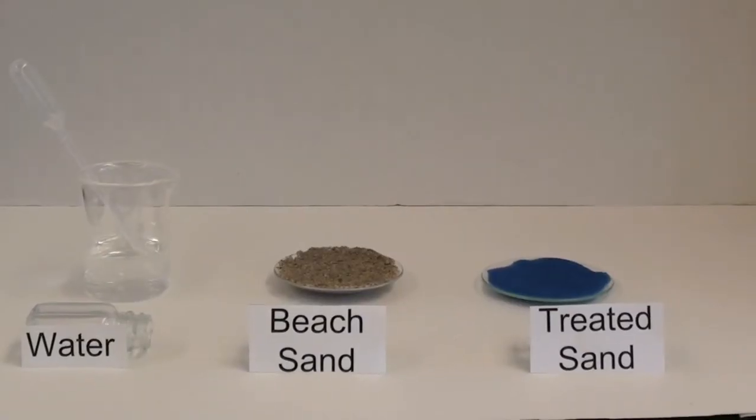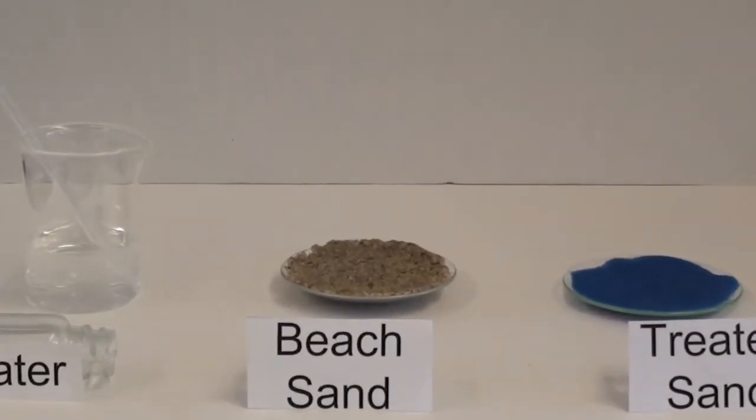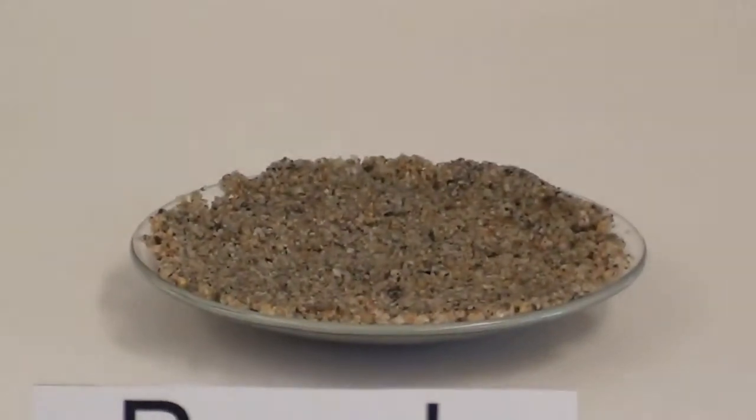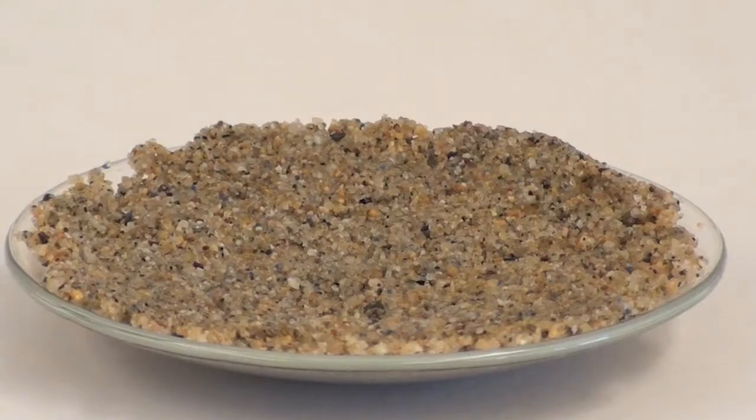Now we have taken samples of both sands and we're going to focus up close and drop drops of water on the surface of the sands.